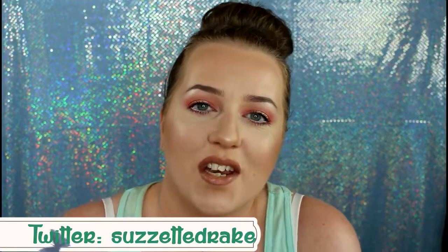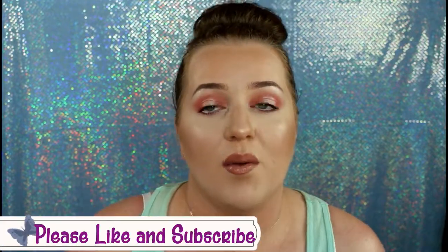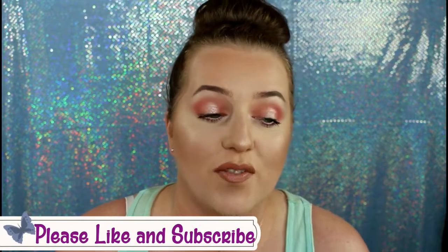Hello everyone, welcome back to my channel. Today I am doing this peachy, pretty springy look. I find that when I want a peach look, this is the one I go for, and I absolutely love it. So if you would like to see how I got this look, then keep on watching.